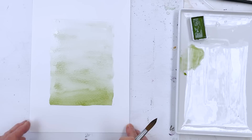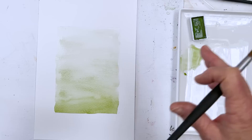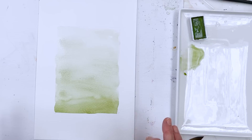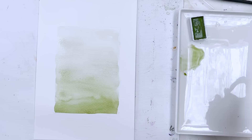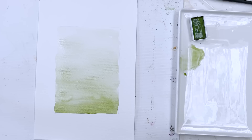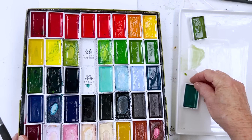Once that's a little drier, we can drop in some shadowy greens for the background plants. We're going to wait until the shine goes off the paper — look at it sideways to see where it's still shiny. In the meantime I'll select some colours from the Kuretake set: the bluer greens for the background and the yellowy greens for later. I'll just pop them here so I don't get muddled.